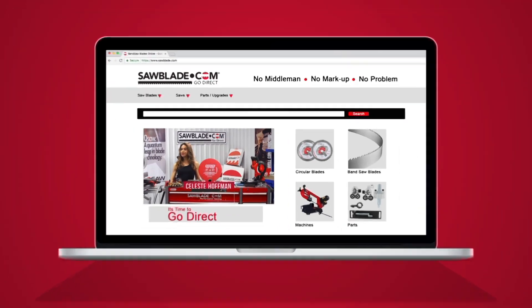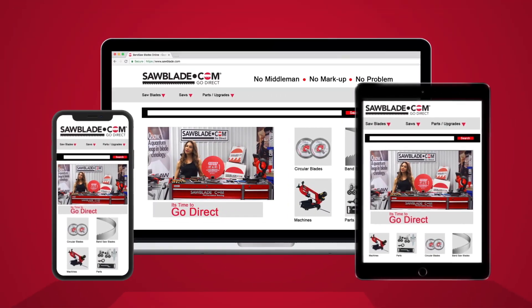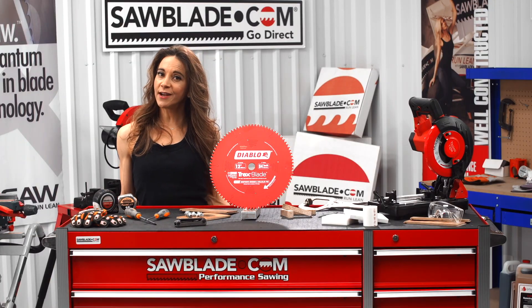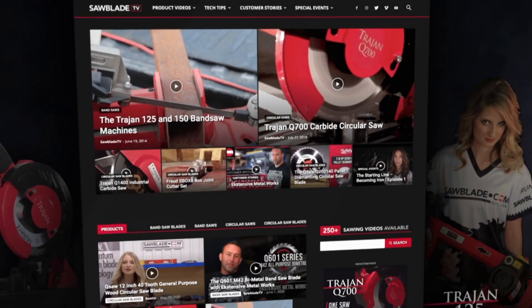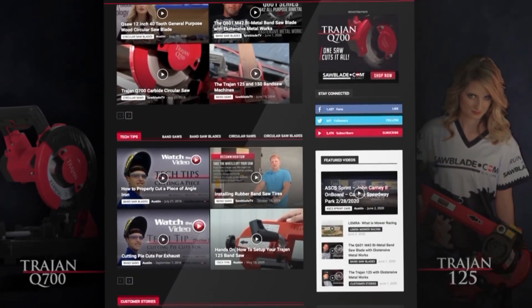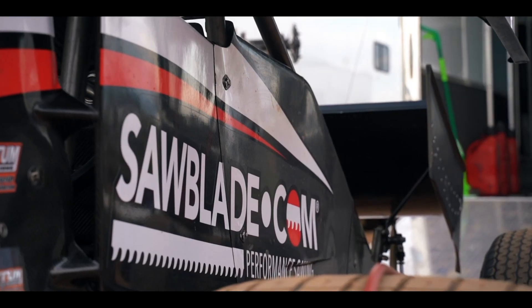So, log on to Sawblade.com for all of your sawing needs, from circular saw blades, coolant, and replacement parts. And, while you're there, don't forget to check out Sawblade.tv where you can access our assortment of sawing solutions, tech tips, and keep up with the latest in Sawblade.com Motorsports.